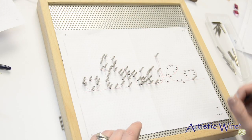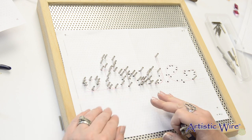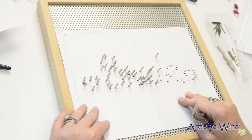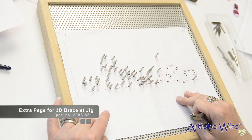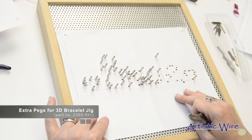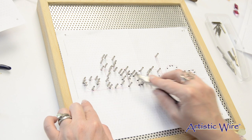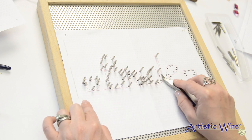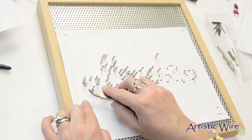The Really Big Jig comes with 50 pegs, and 50 pegs will get you to about this point. You have another option for adding pegs by using the extra peg set that comes with the 3D bracelet jig, or you can start your wire wrapping and when you get to this part, take the pegs from over here and move them over there. In this video I'm going to use extra pegs to complete the whole design.